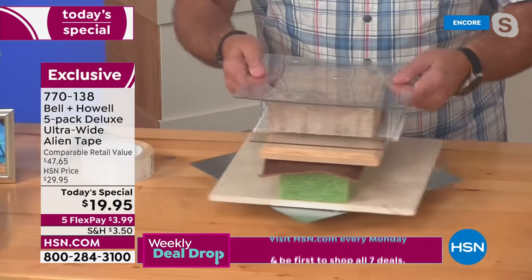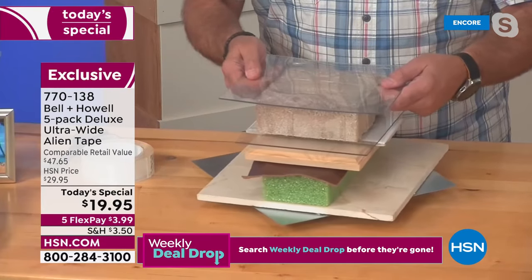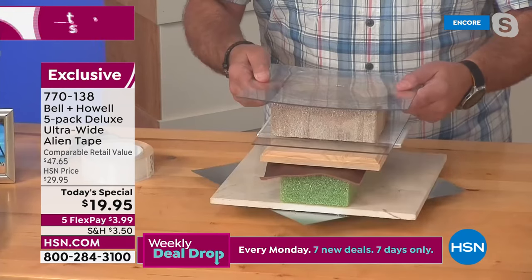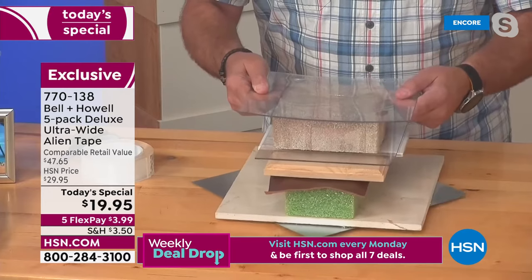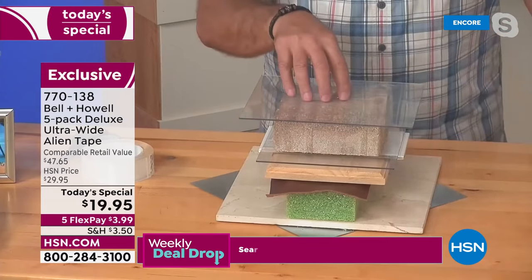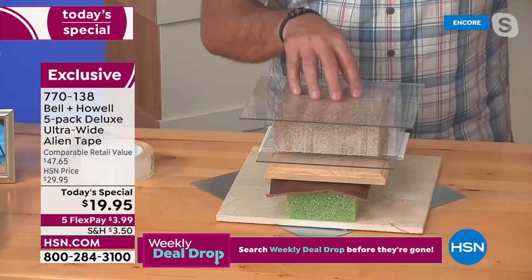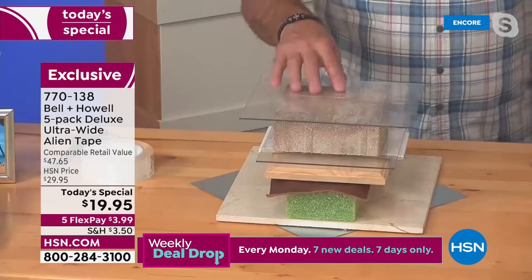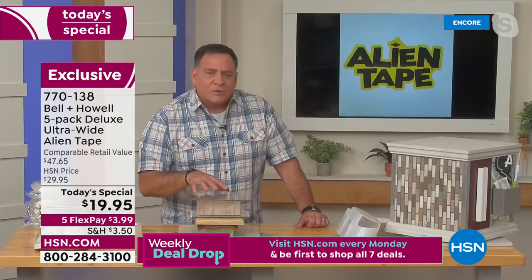I just stuck that on there and you can see the plastic is bending — bowing — but it's not coming off. Why is that remarkable? Because adhesives don't work on porous materials like bricks, pavers, or concrete. That's one of the key things you can do with Alien Tape: use it on all those surfaces around your home.